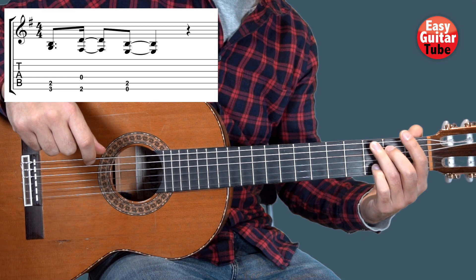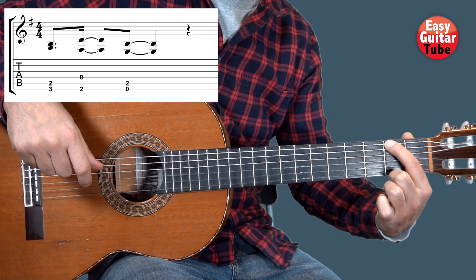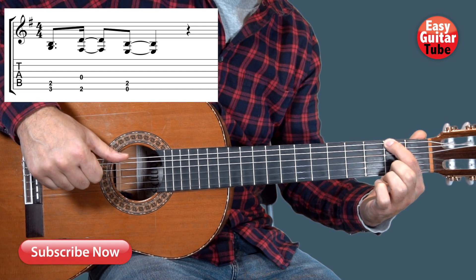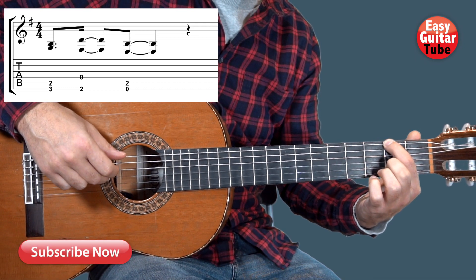After that we change to the 2nd fret on the 6th string. On the right hand we play the 6th string with the thumb and the 4th string with the middle finger.